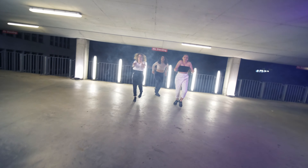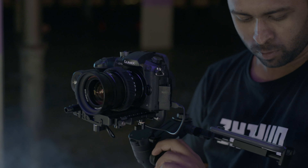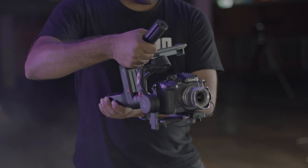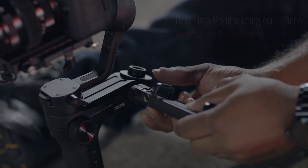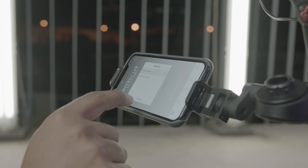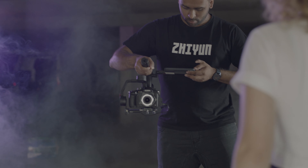Now you can use your desired camera with a wide range of lenses. The wireless image transmission of Weeble Lab supports real-time monitor, framing and parameter control over your camera. With live preview and real-time parameter settings, framing shots has never been easier.